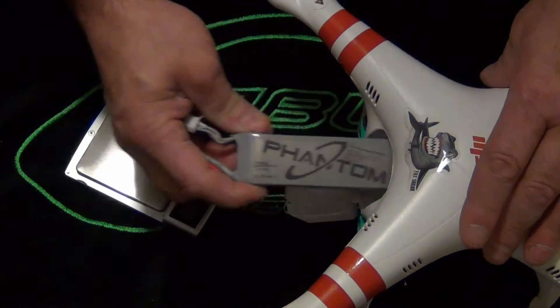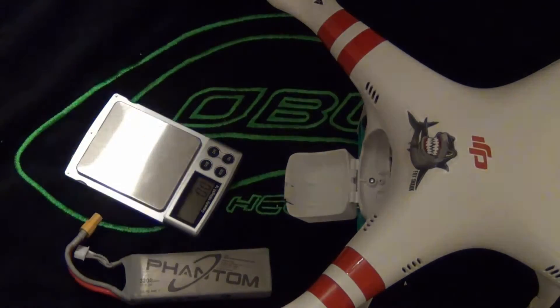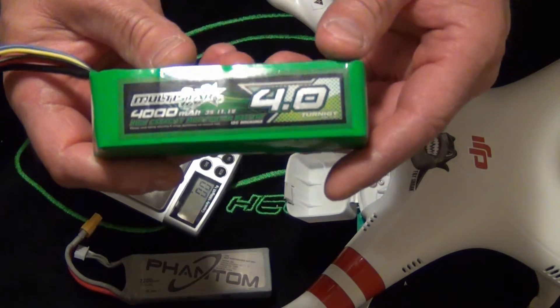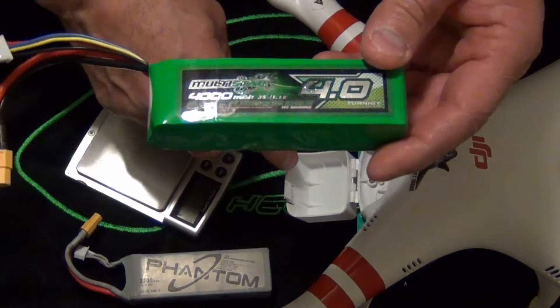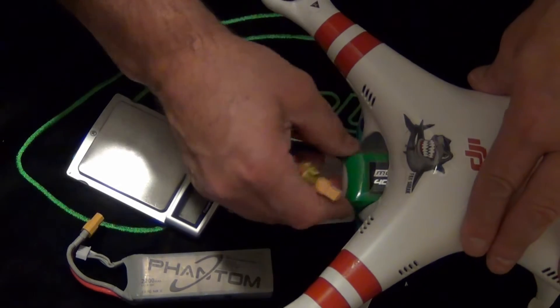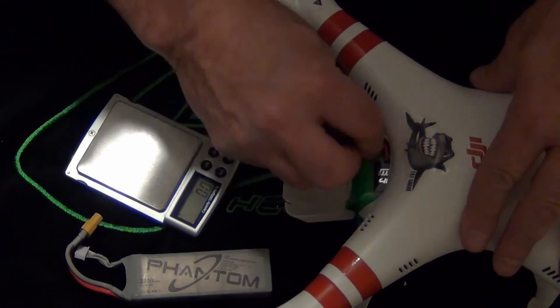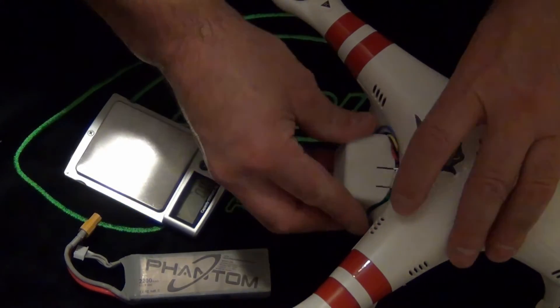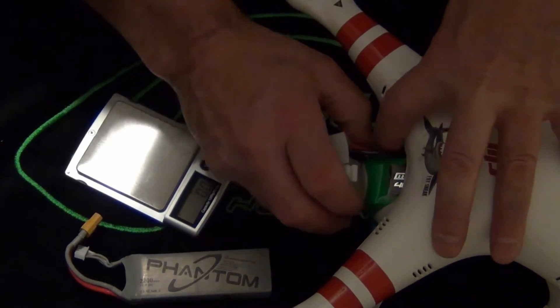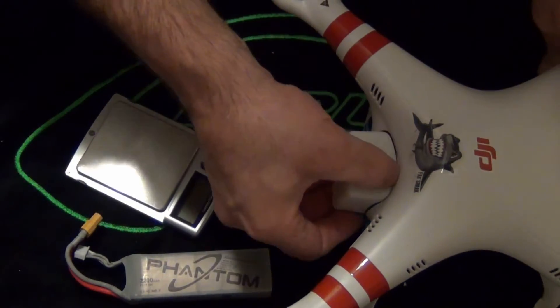The next battery of my choice was the 4000mAh Multi-Star. That's when I ended up getting a bit larger Shapeways door, because once you put it in there it fits snug — nice and snug. Everything can go on the sides here and the 4000mAh fits in there just fine. She can fly around and it doesn't shake because it fits snug.